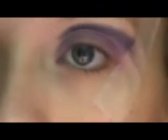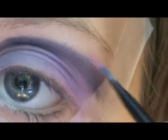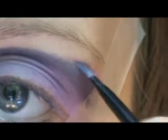Now I'm going to wipe that brush off. I've got purple all over me! And now I'm going to be just taking a lighter purple and applying that on top of the dark purple.